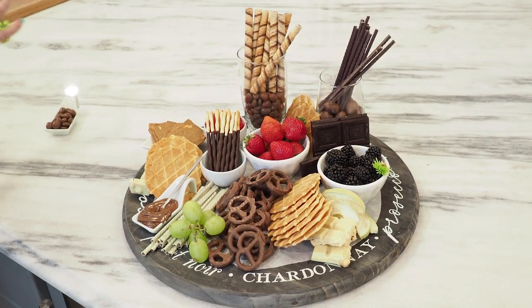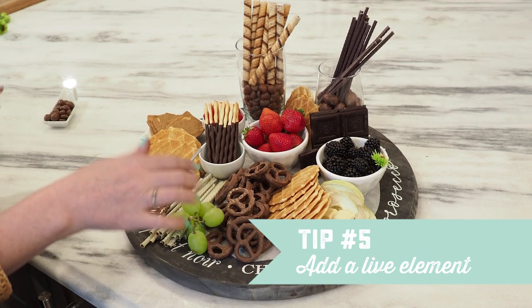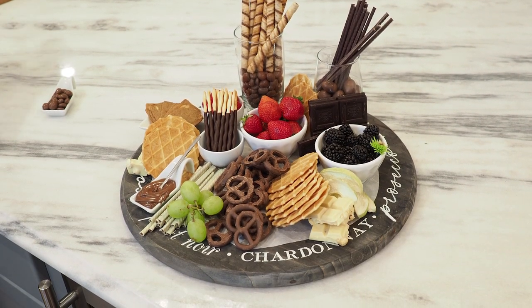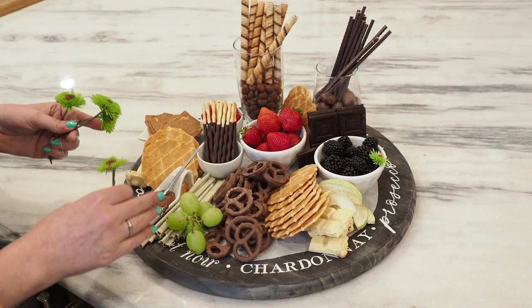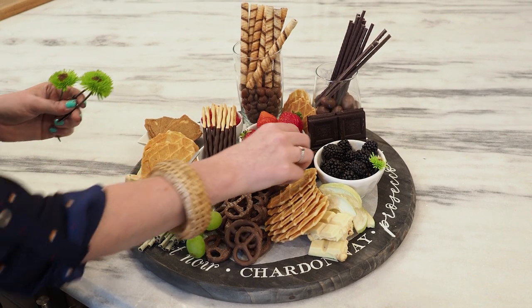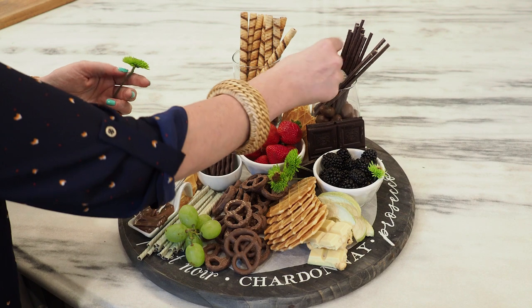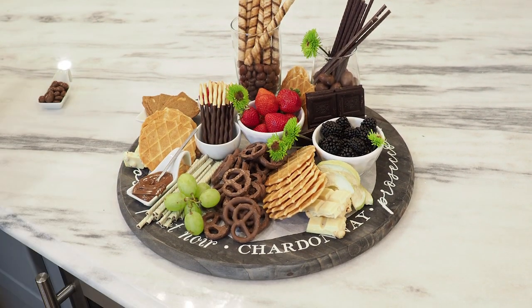And now the last touch — my last tip is that not only do you want a pop of color with fruit, you also want to add a light element. For this one, I would choose either mint or a fresh flower that pulls in some of the colors. Since I have some green grapes, I'm going to pull in some really pretty green flowers and just stick them in random places, repeating throughout the whole tray. This is pretty. Perfect.